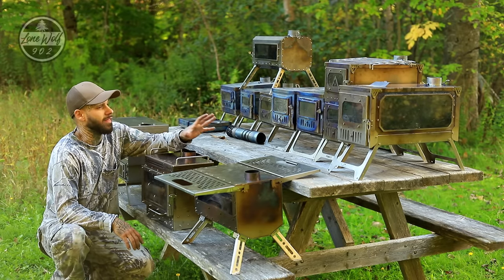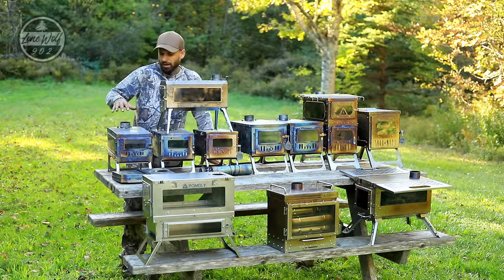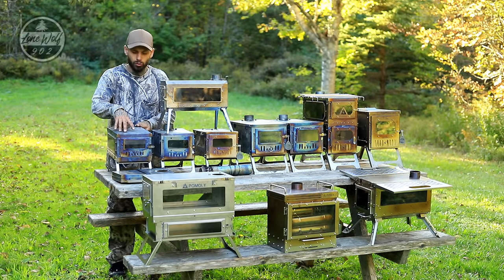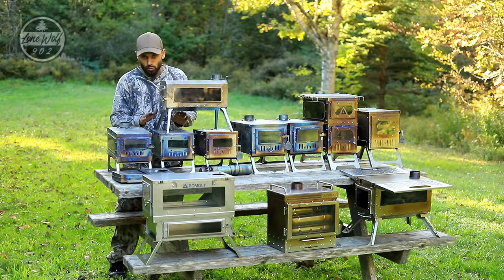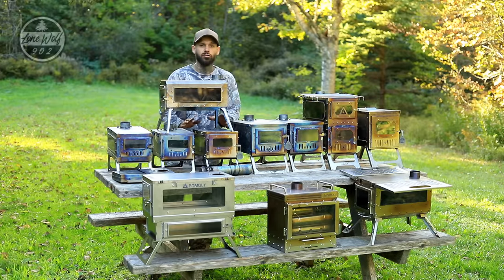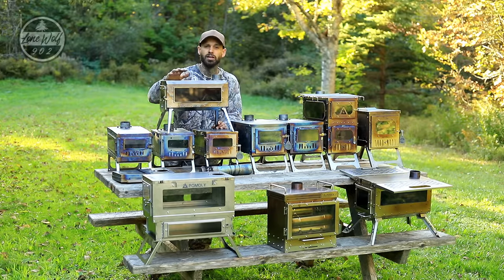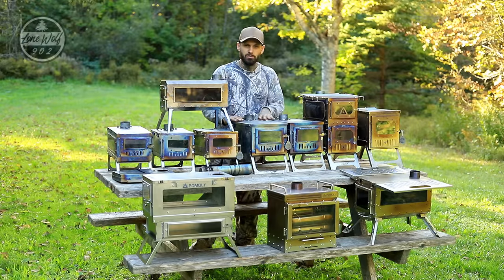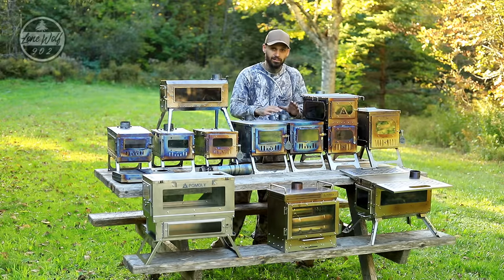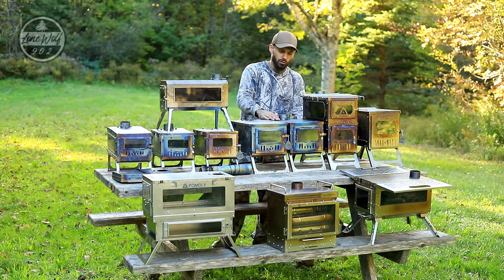Starting with what's on the table: the Timber Wolf, which is a titanium stove and my signature Lone Wolf 902 wood stove. Next to that is a T1 Mini regular with no side glass windows, and beside it another T1 Mini that does have the side glass options. On top we have the Pomali Traveler stove, a non-folding titanium stove. Moving to the medium-sized stoves, there's a T1 regular with no side glass, and next to that a T1 with the special Woods Knight Edition featuring graphics on the side and side glass windows.